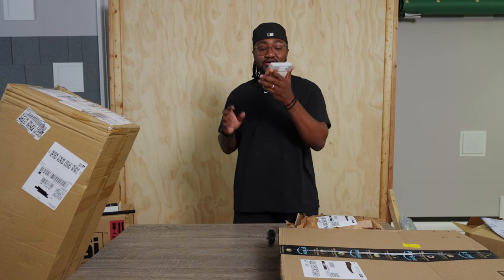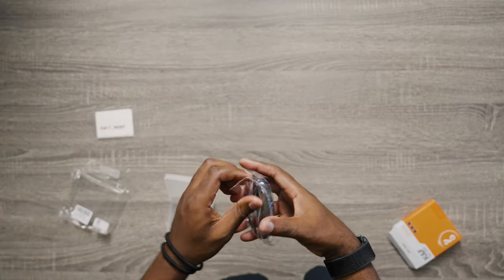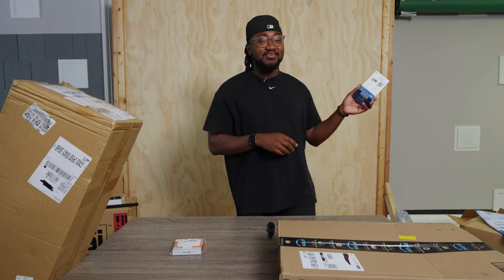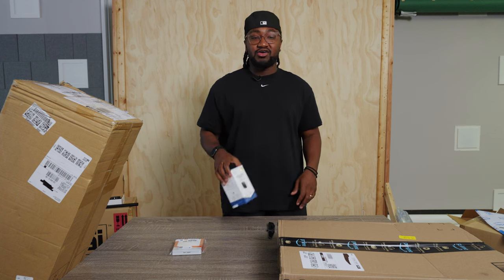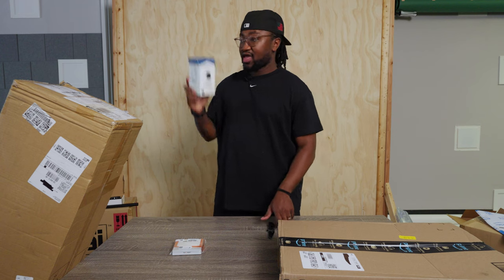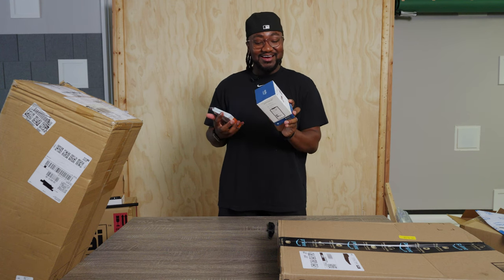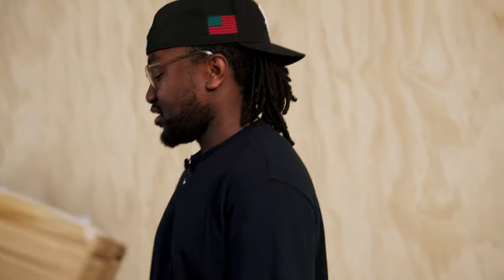Variable ND for my A7-4 — my FX6 has built-in ND, my A7-4 does not. This 82mm variable ND from K&F Concepts goes from one to nine stops of ND, which is perfect for most use cases. Eufy Cam! This video is not sponsored by Eufy, but I wish it was because they saved my life. It is a 2K resolution security camera — you can use it as a baby monitor or whatever. We have a couple in the studio and they had a great sale. One of the only companies I've found where you don't have to start paying right out the gate for storage of your footage.